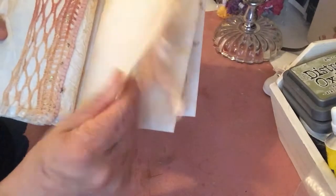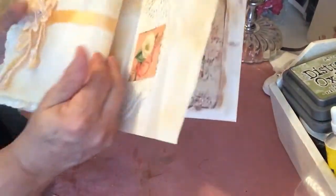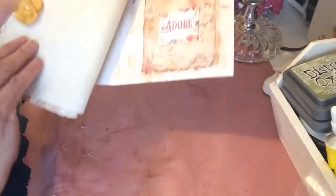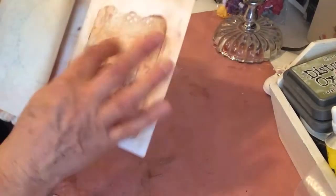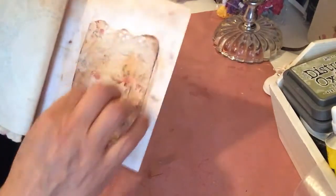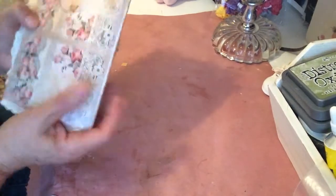Here's a blank spot there, and then this is the other side to that ribbon where you could tuck something in there. Another tuck spot there, another blank spot right here, and then cardstock here with a little tuck down here and another tuck right here. So that's my journal.